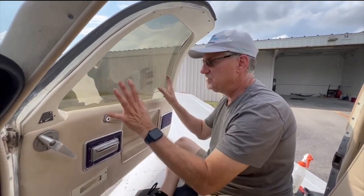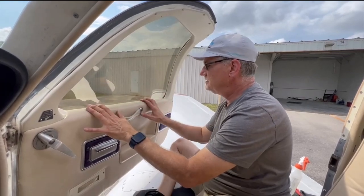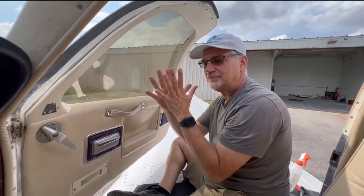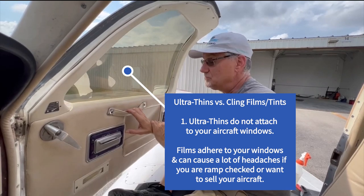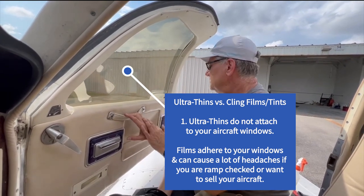The thing about these pre-cuts is there's nothing attaching them to the window — they're just sitting in the frame. We're going to put some security knobs on in just a minute. The good thing is these are not like films; they're not going to attach to your window. Films restrict the aircraft window from expanding and shrinking, which causes internal stresses and cracking.